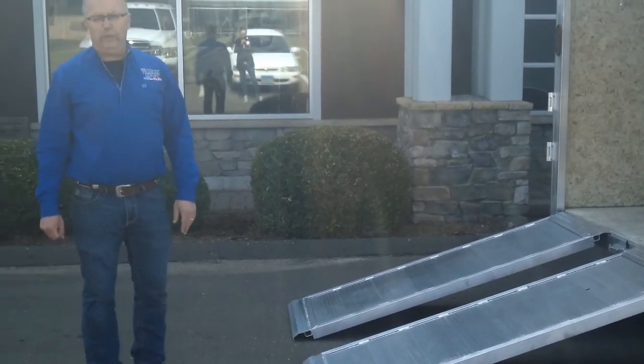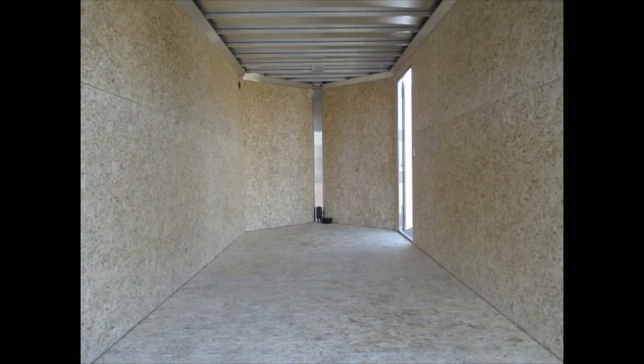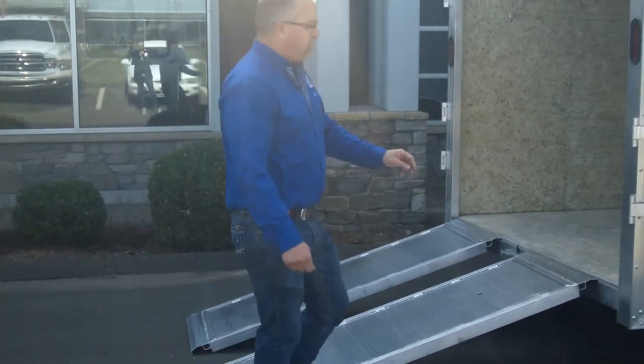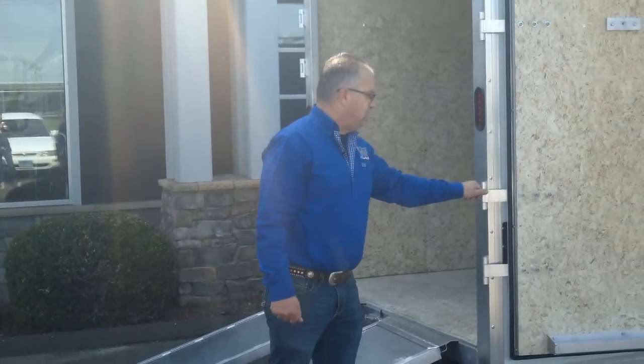For construction, it's all aluminum and also 16 inch on center. We've got 16 inch on center on the floor, walls, and roof, so it's a very rugged trailer. And four big hinges on the doors — big aluminum hinges, very heavy-duty.